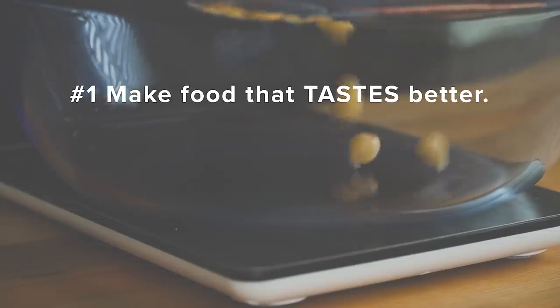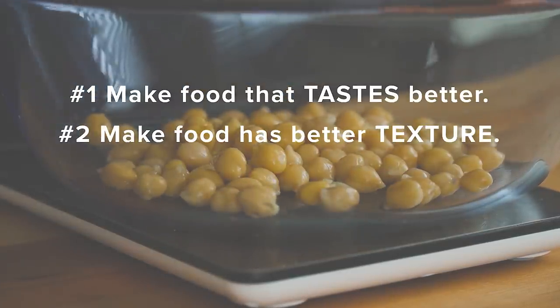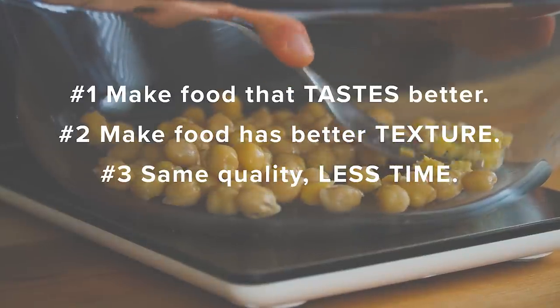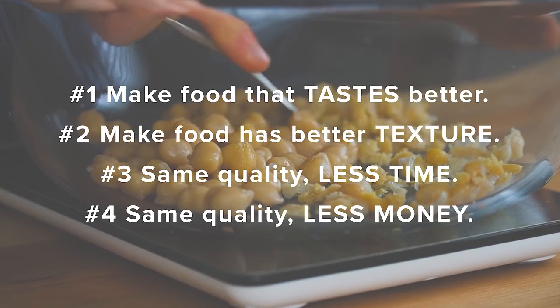Hey everybody, I'm Ethan, a home cooking nerd who likes to find better ways to cook and share them with all of you, which is exactly what we're going to be doing in this new series. By my estimation there are four main areas where we can improve our cooking: make food that tastes better, has a better texture, tastes just as great but done in less time, or is just as great but done cheaper. For each recipe we look at in this series, we can choose just one of those categories to improve upon, or potentially all four — all in the hopes of becoming a better cook.